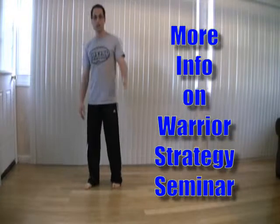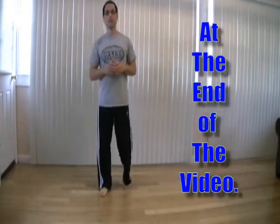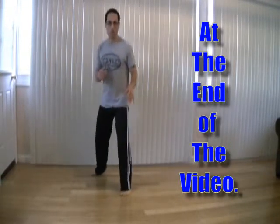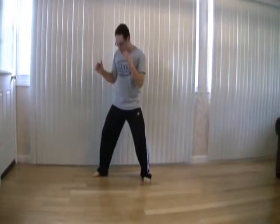Last time we talked about the front foot. Now when we talk about the rear foot, the main question that comes up is: do you keep the rear foot flat or do you bring it up on the toes? So in your fighting stance, does it look like this when you step, or does it look like that?